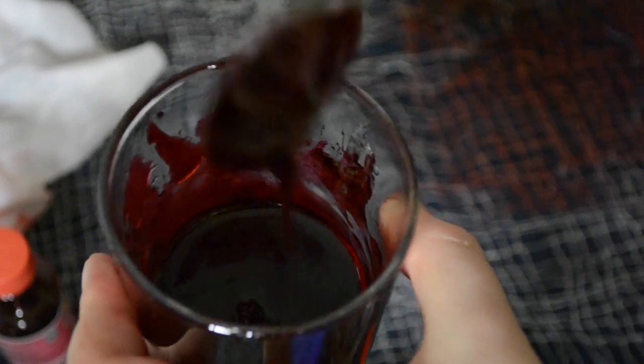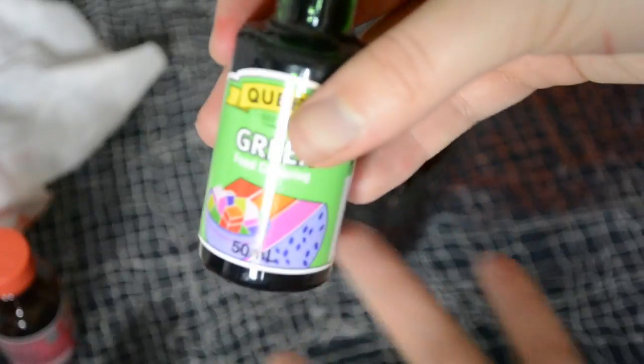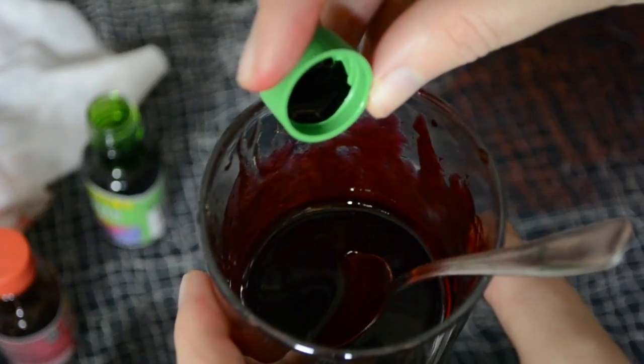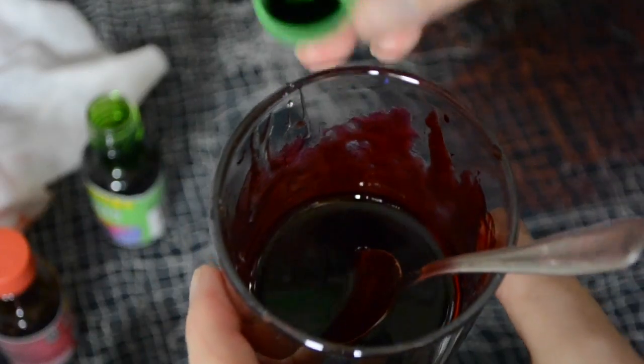Look at that — beautiful, yummy! And now we're just going to add a little bit of green — one drop, no more than that. You only need one drop. And mix that in.